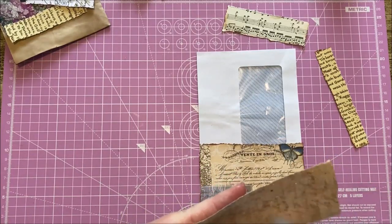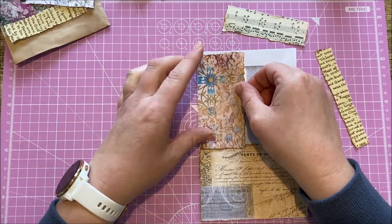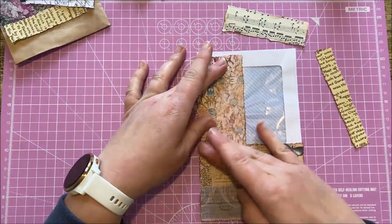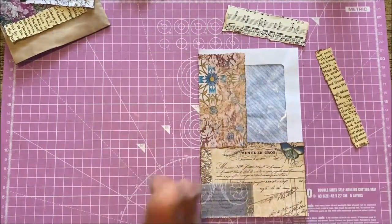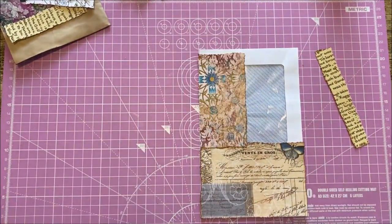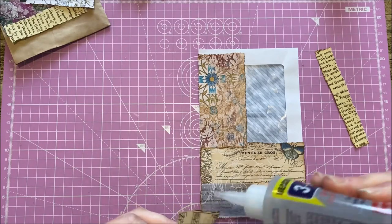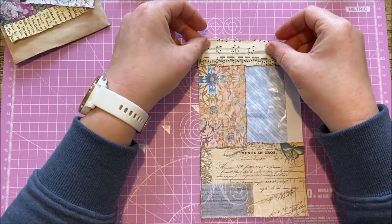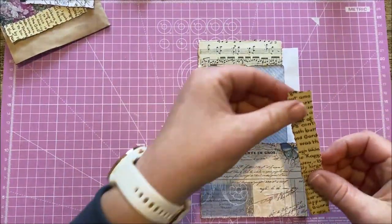Once we've collaged these, you can then make a choice as to whether or not you want to finish with stitching on the machine, or you can faux stitch with a pen — that's entirely up to you. You can think about that when we get this bit done, and also think about how you may want to decorate it. I'm doing a boho themed journal so I want lots of colour and texture.